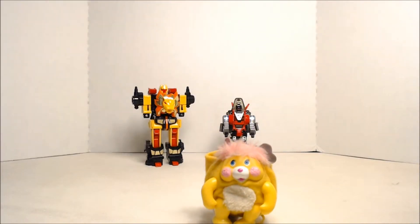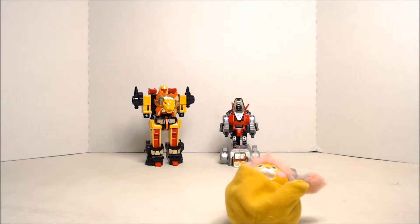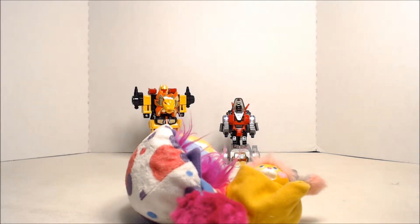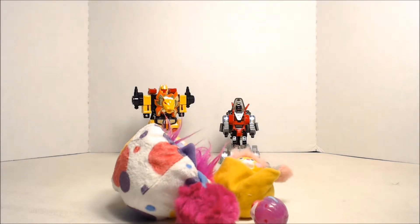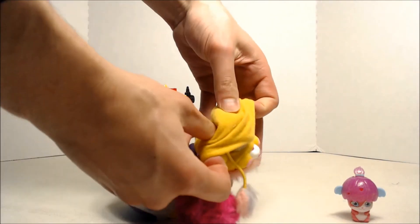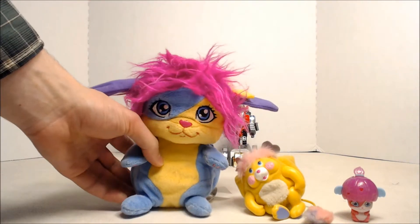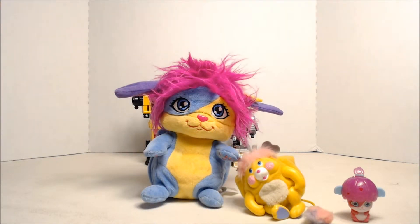We got a Popple here. Let's transform the Popple. Oh man, he's a ball — he is a ball now. Hooray! Here's the ball form compared to a new Popple, and compared to a mini Popple. So there you have the new Popples with the old classic Popple. There's the plush Popple, there's the plastic Popple, and the old Popples were a combination of the two.